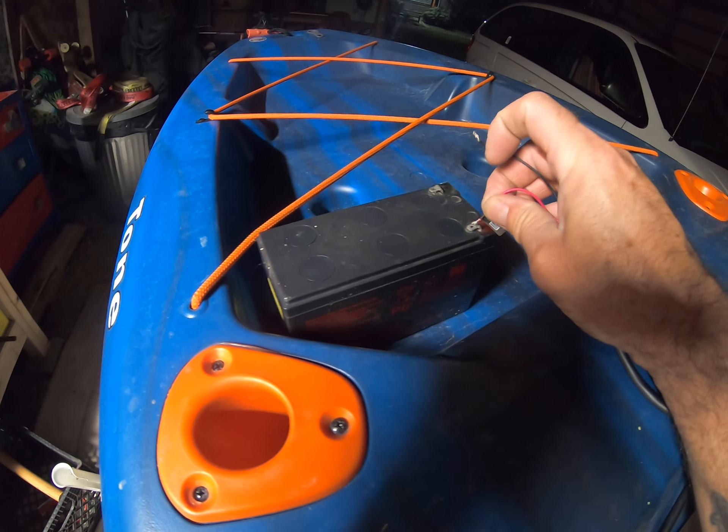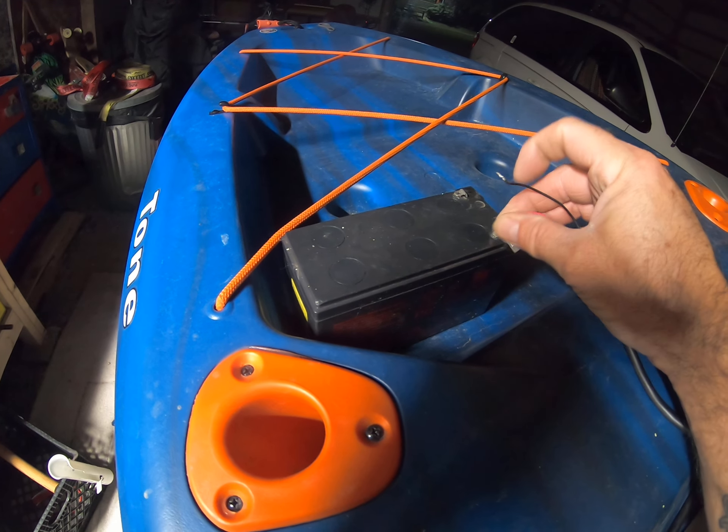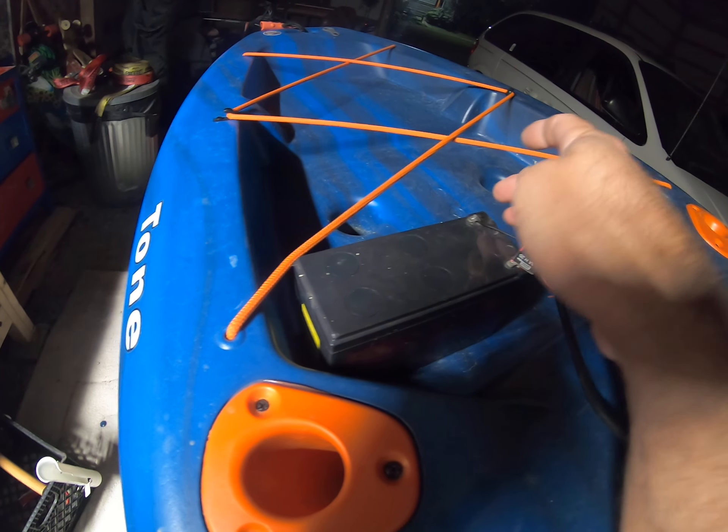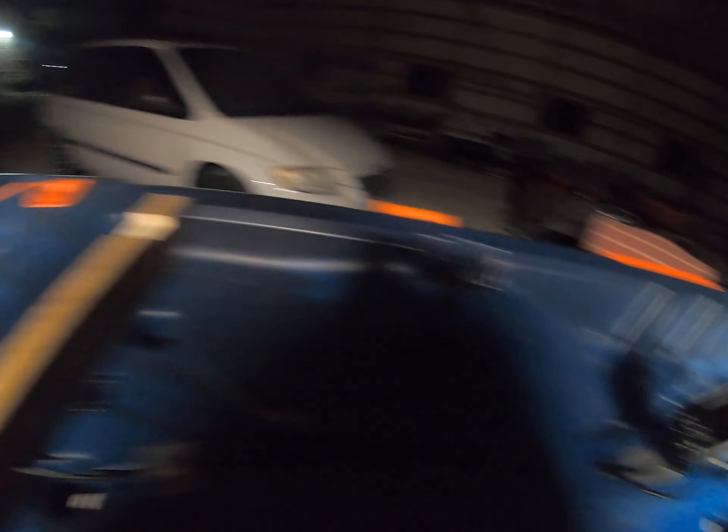I'll put the battery back here. I was hoping to demonstrate what it looks like when I turn it on — see if I can get that to hold.